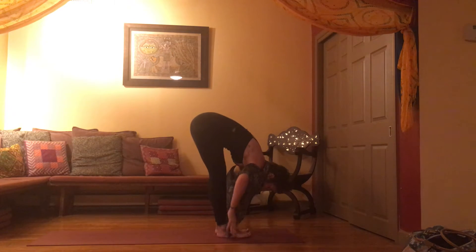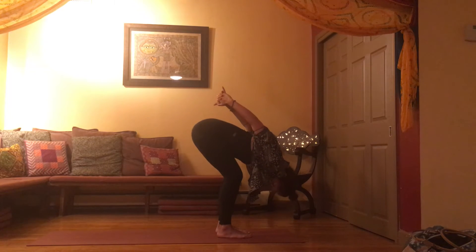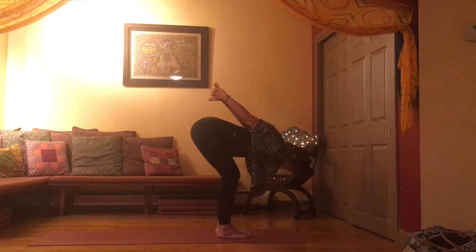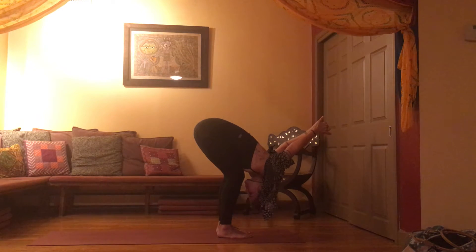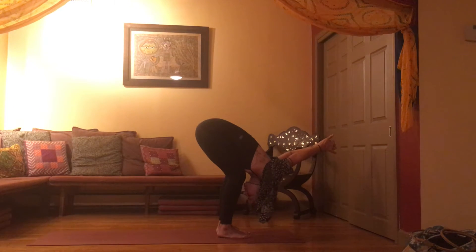Now this time, interlace your hands behind your lower back, maybe taking a gentle bend in your knees as your hands drop over your head. Reconnect with your breath. If your breath is very deep, it's such a helpful tool to bring your mind back into this present moment. You'll notice if you're holding your breath — if so, your mind is most likely in your past or in your future.